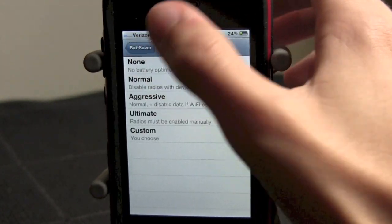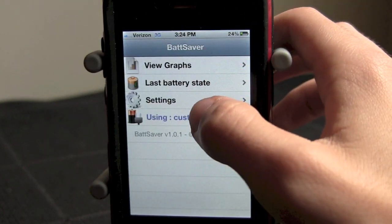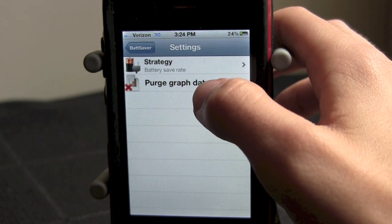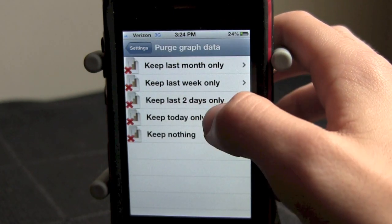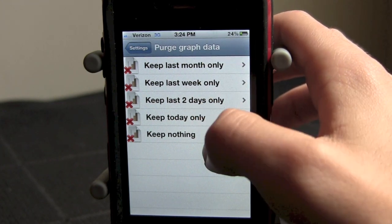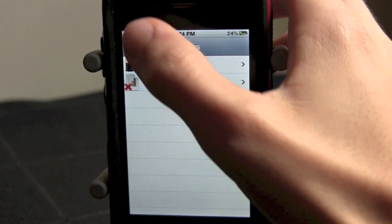So after we go back, after we set our mode, settings is something you can save. You can also get your strategy from in here. You can have your purge graph data — you can have graph data from the last month, last week, last two days, today, or nothing at all.